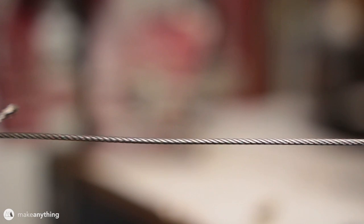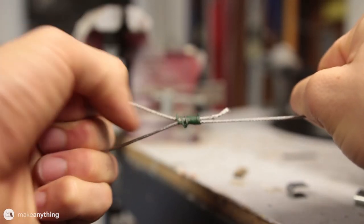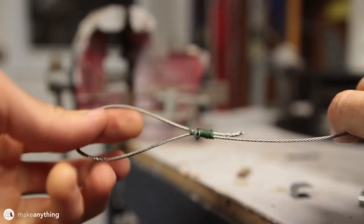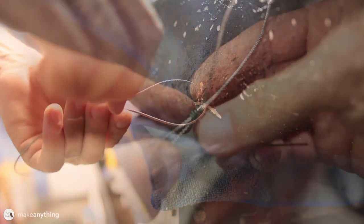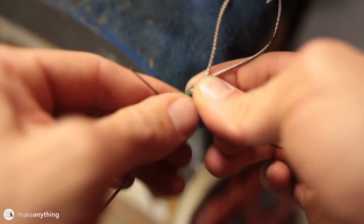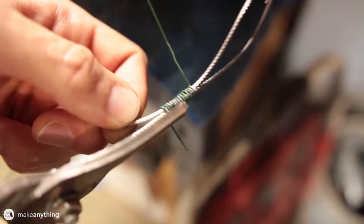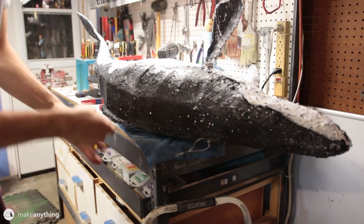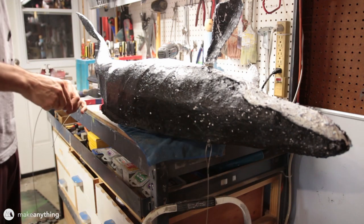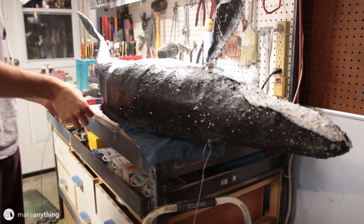Here's the steel cable I want to use to hang the whale. Normally you'd use little metal crimps to close the loop, but I found that wrapping the cable in wire creates a pretty strong hold, so I'm going to use that. I'll feed the cable through the hole I made in the whale, close the loop, and then tie it off with that wire. Then I'll use big wire cutters to trim the ends off and make everything look nice and clean. I'll make sure the cable is the right length for how high I want to hang the whale, then tie the other end of the loop around the other hole I made.